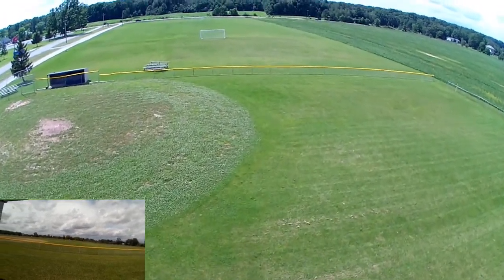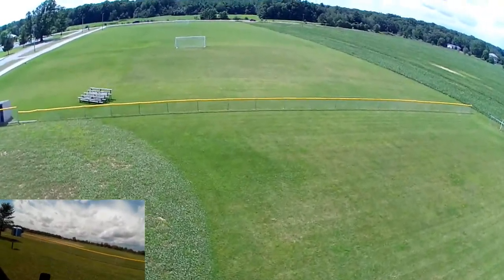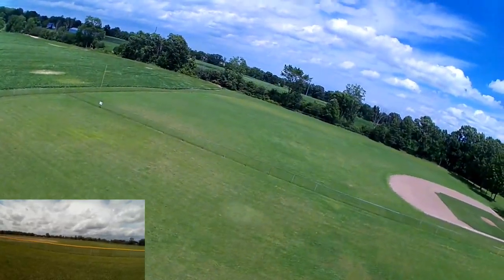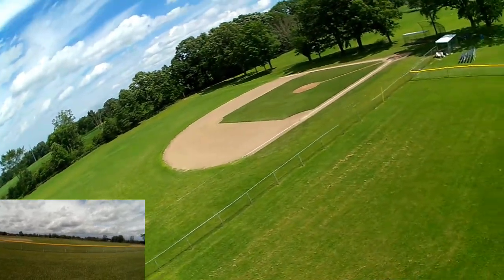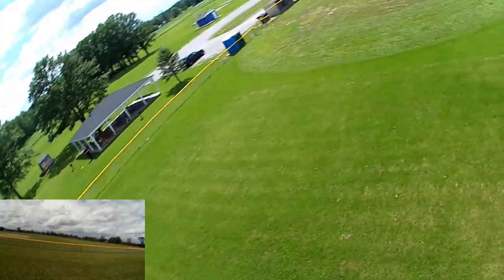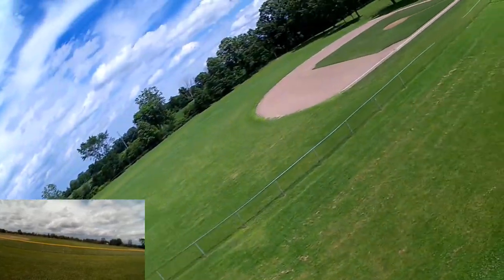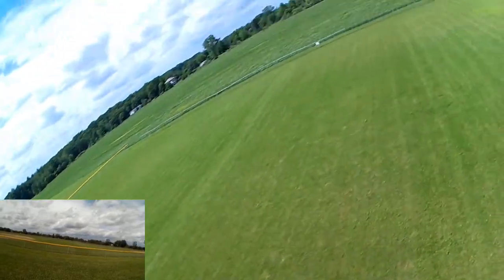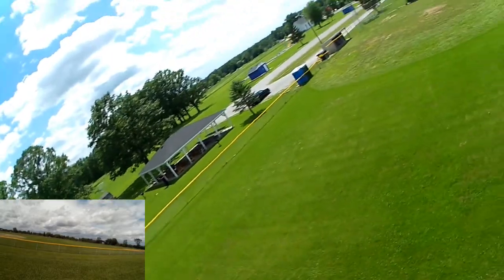We do have a bit of wind and it is fighting it — you can see it pushing into that wind. This is full stick, by the way. Even if I give it just the least yaw it goes into a very, very tight circle. I'm sort of liking that circle a little bit, just ever so gently touching the yaw.